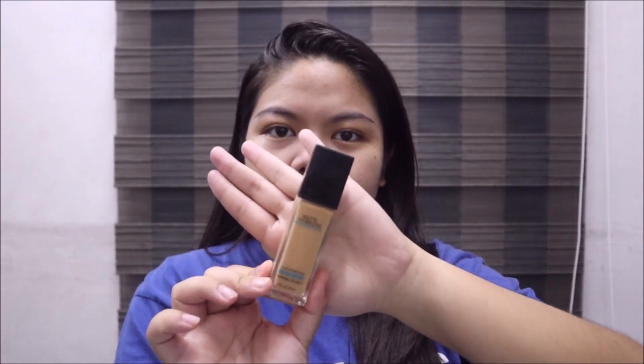Using the Maybelline Fit Me Foundation in the shade 228 Soft Tan, I'm applying it first with my fingers, then blending it onto my skin using a damp beauty blender. It's actually a little darker than my actual skin tone, but I'm just matching my foundation shade with the shade on my neck. Next is concealer — I'm using the Maybelline Fit Me Concealer in the shade Medium, using the same beauty blender.